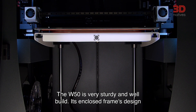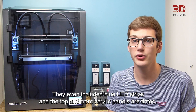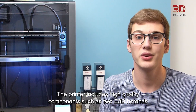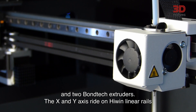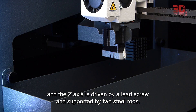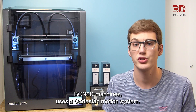The W50 is very sturdy and well built. Its enclosed frame design is made of steel and acrylic panels, which makes the printer look really sleek and modern. They even included blue LED strips and the top and front acrylic panels are tinted. You can really tell that BCN3D care about looks. The printer includes high quality components such as 2 E3D hotends and 2 Bondtech extruders. The X and Y axes ride on high precision linear rails and the Z axis is driven by a lead screw and supported by 2 steel rods. Each hotend assembly has its own purge bucket. The W50, like all other modern BCN3D machines, uses a Cartesian motion system.